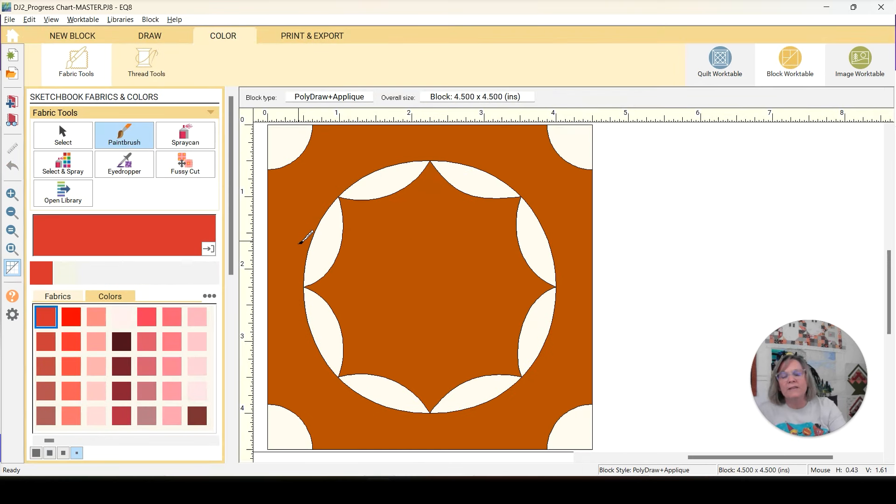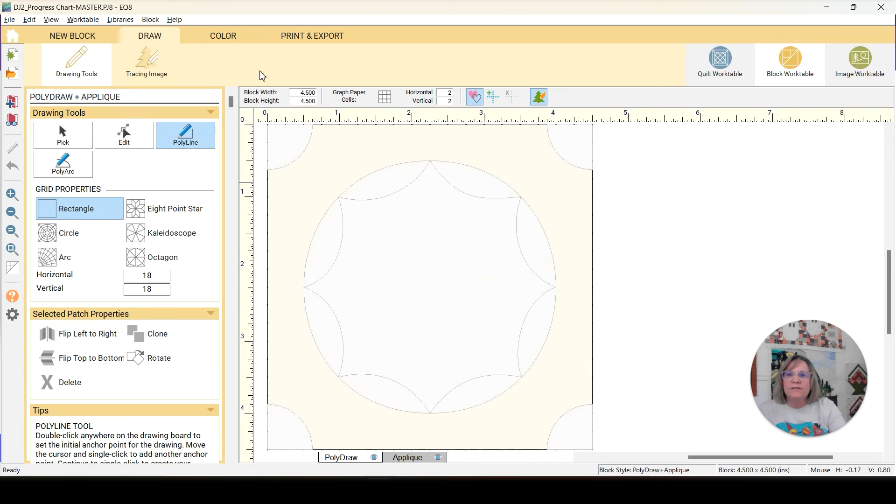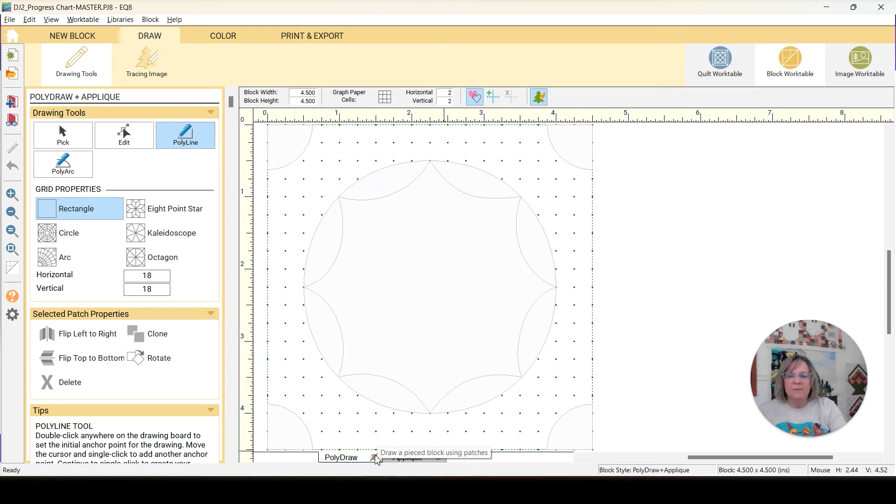This is E11 Wagon Wheel. If we go over here to draw, you can see that it is an applique. If we take the applique away, it's just one five-inch square in the background — so it's all applique. Let's look at the applique. We have a circle in the center, and then we have this center shape on top of that circle, and then we have these corner pieces.